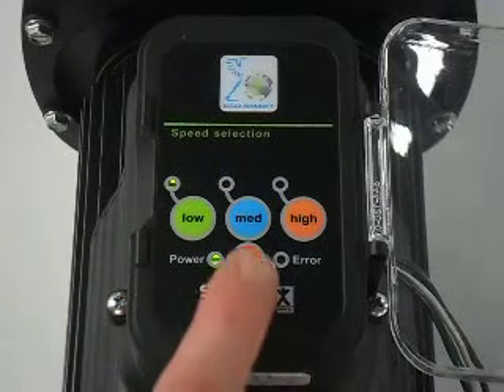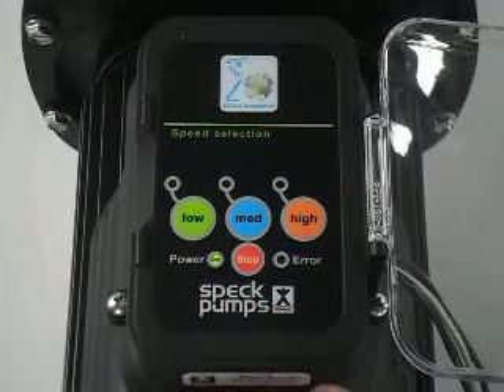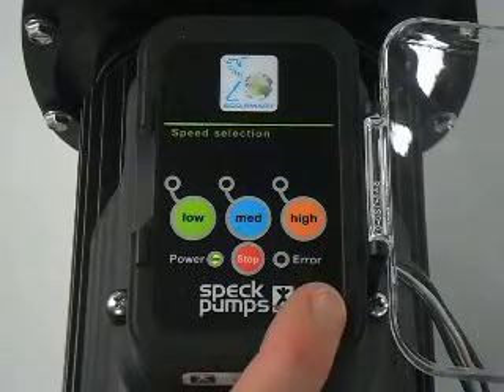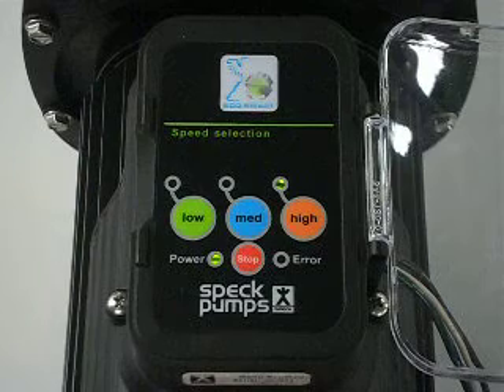Also, if you press the stop button or cut the power to the pump, upon startup it will do a two-minute prime before you can change any settings.